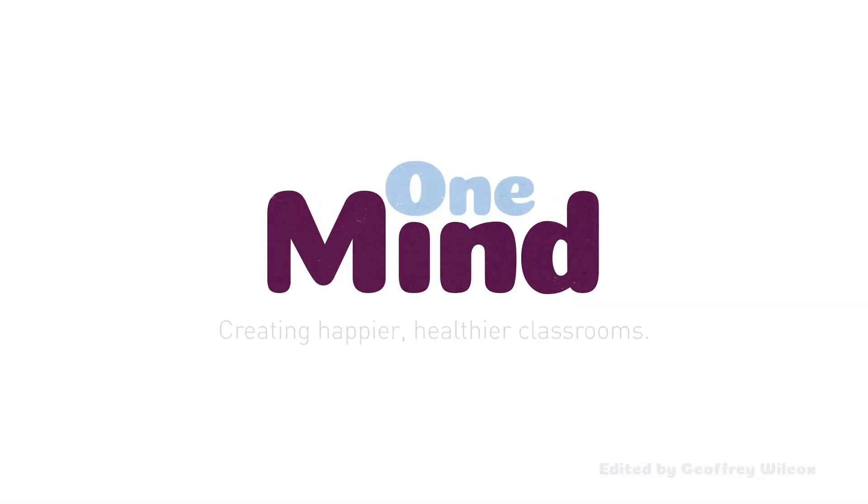Thanks so much for being totally amazing. Bye for now. Take care of yourselves and each other. Bye! One Mind — creating happier, healthier classrooms.